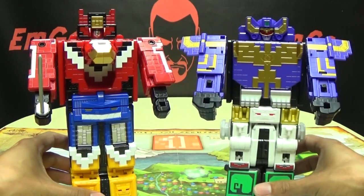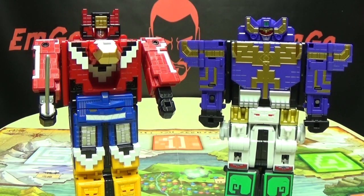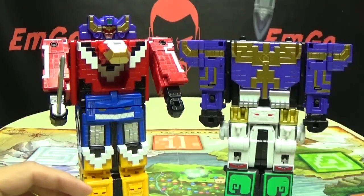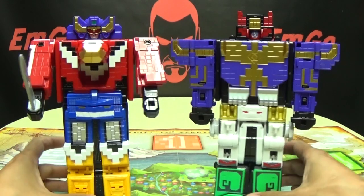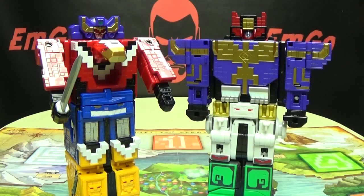Here he is next to Jewel King, so you can see how they look together. And if you totally want to, you can actually swap the heads — hey, why not? There you go. You can do that if you want. It's your toy, do whatever you want with it. Part of the fun of this line is you can mix and match and swap all these cubes around, swap all these parts around, and get a bunch of combinations. That's one thing I really like about this line — it offers a lot of playability because you can just mix and match to your heart's content.